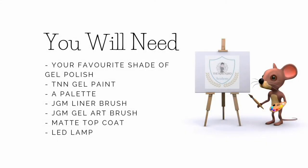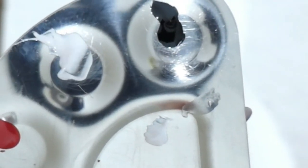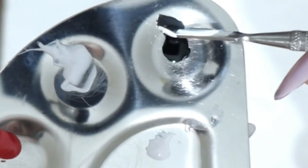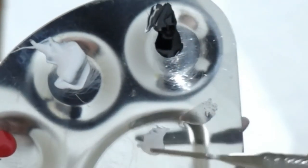Okay beauties, you're going to need your favourite shade of gel polish, your TNN gel paint, a palette for mixing your colours, your JGM liner brush and your JGM gel art brush, a matte top coat and your LED lamp. So go ahead and measure out a small amount of white gel paint onto your palette and then just dip into the black — we don't want too much — and mix those together until you've got a light grey shade.